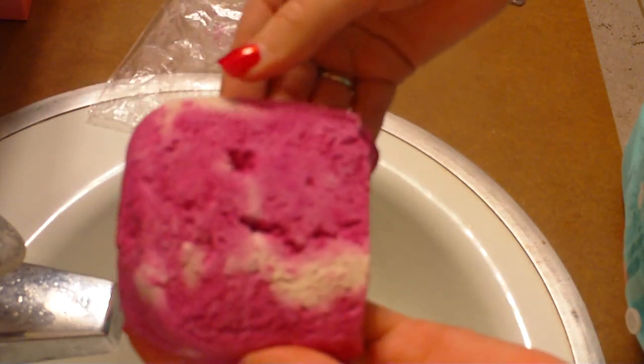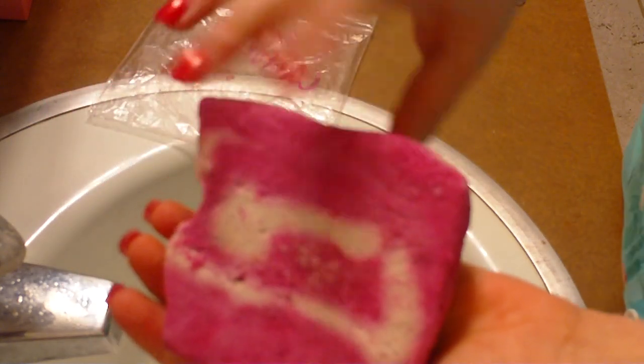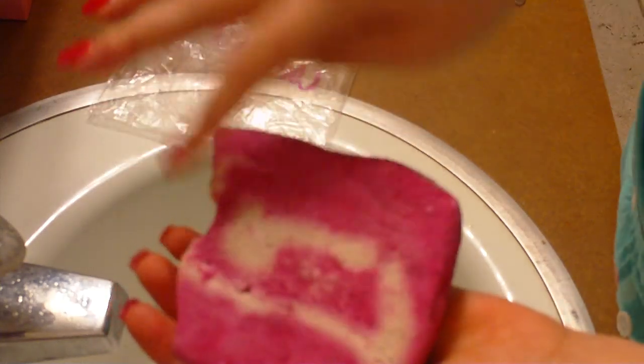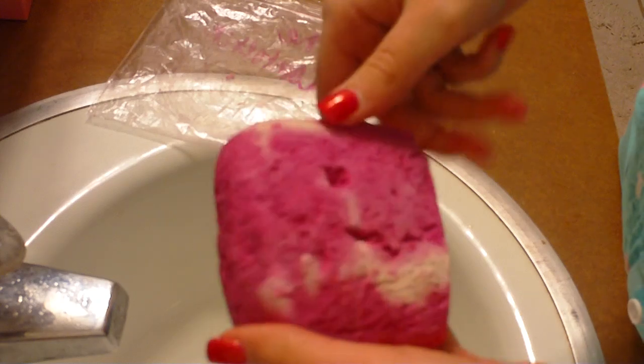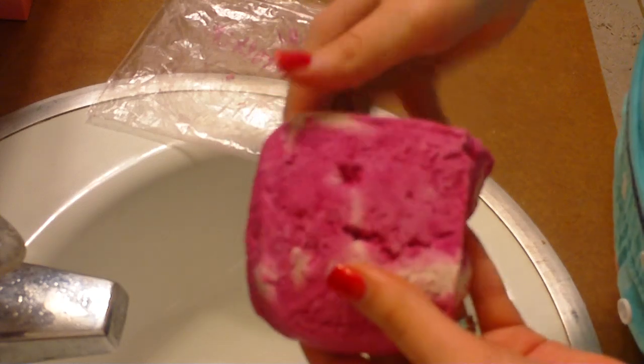It's just a bright hot pink color and it has a white swirl in it. The front of it doesn't really have the swirl but the back does, and it's just a really nice bubble gum smelling bubble bar and it's one of their bigger ones.